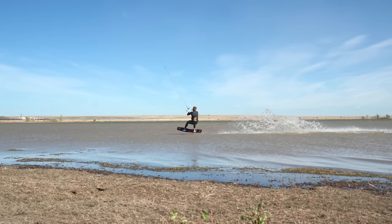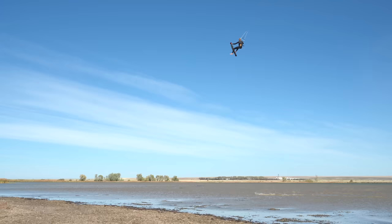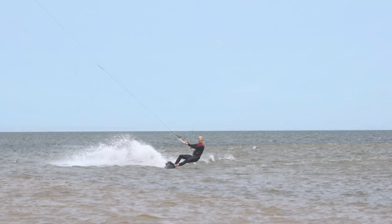To answer that question we have to look at some videos and analyze every single move. In theory the preload pop is actually quite simple. You come riding in on a crosswind course and you do a little hop off the water. Upon landing you can really dig your heels in and carve hard towards the wind. This little pop aids you to carve harder.